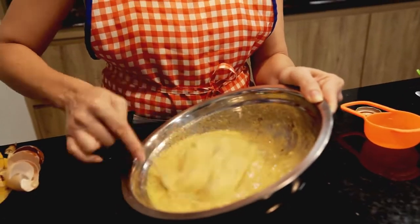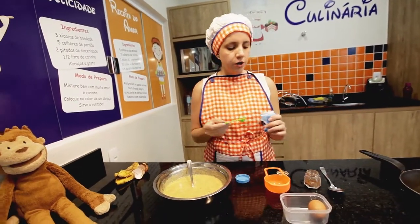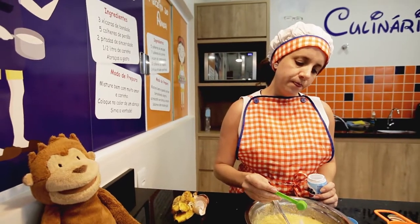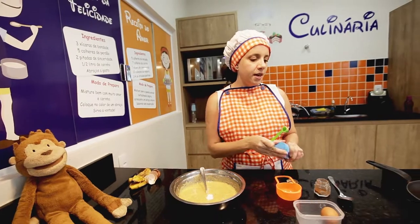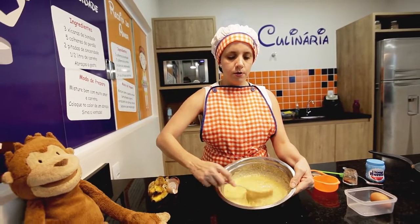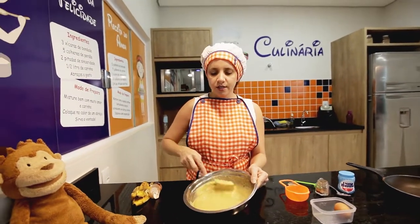And now, e agora o último ingrediente, que é o baking powder, o fermento. É a mesma medida: meia colher de chá. Esse ingrediente é o que vai deixar bem fofinho. Mix everything, mexe tudo. Tem que misturar muito bem. E aí, vocês gostaram? Ficou bonito essa massa.